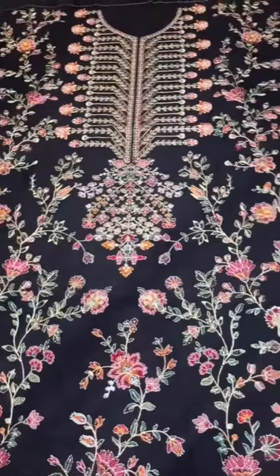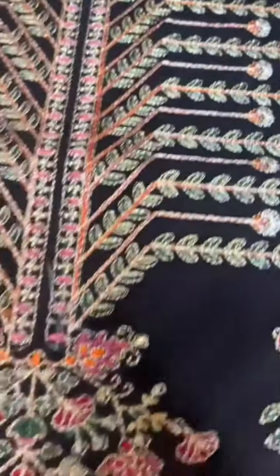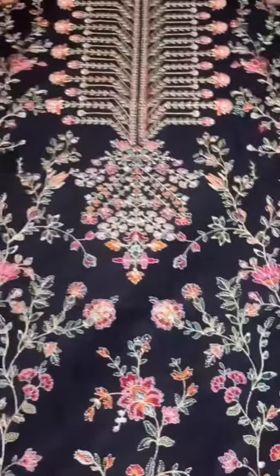On the front of the karangi is heavily embroidered — a very beautiful embroidery, beautiful combination, beautiful neckline, very beautiful embroidery.